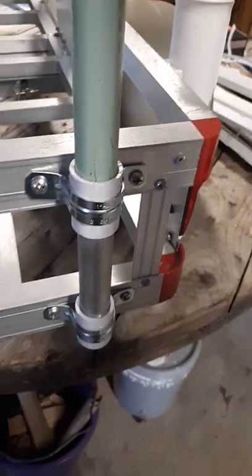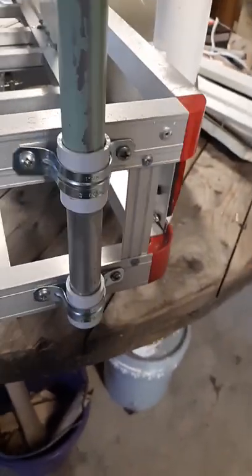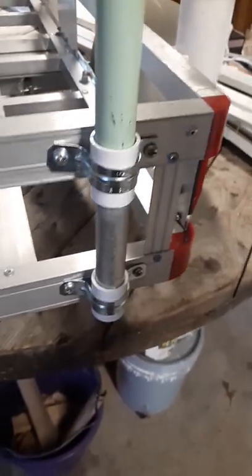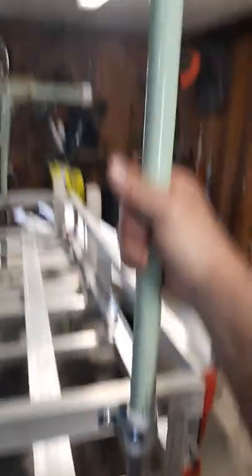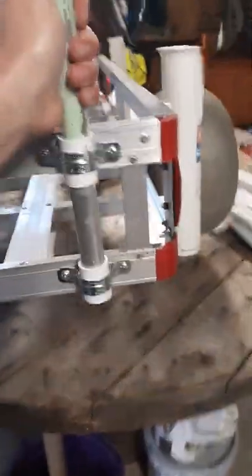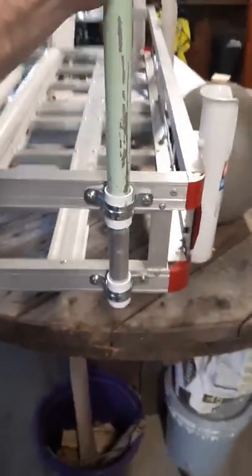It acts almost like a guide. Then the bottom one just threads into that bottom piece of conduit — you spin it around until they get square. Once it threads into that bottom piece, it's going to be pretty stout.